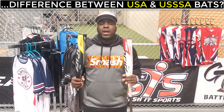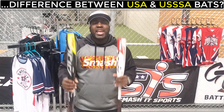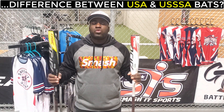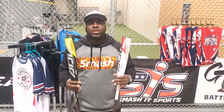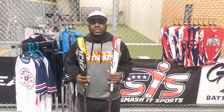Hey, Smasher family. In this video, I'm going to explain the difference between USA Bats and USSSA Bats because there has been a lot of confusion lately regarding this topic. In most cases, you cannot use USA Bats in tournaments organized by USSSA Baseball. But in which leagues can you use the USA or USSSA Bats?